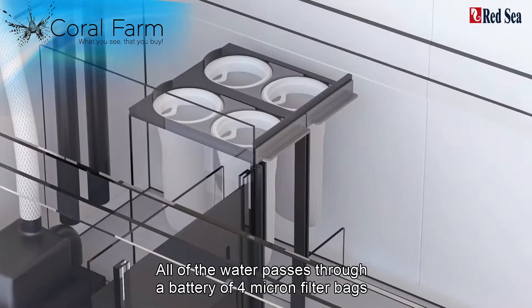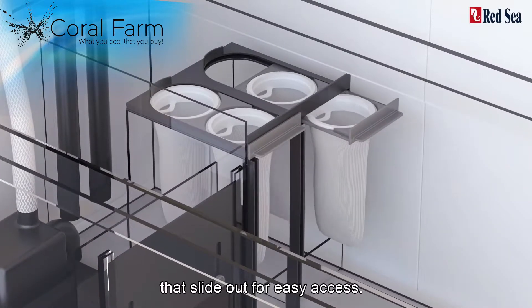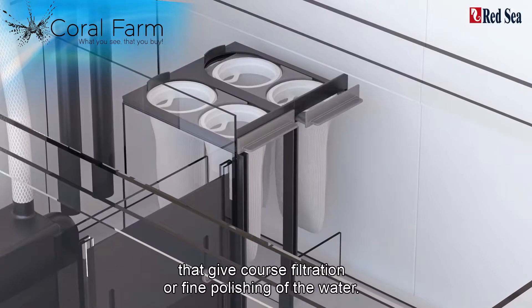All of the water passes through a battery of 4 micron filter bags that slide out for easy access. You can choose from a range of felt and thin mesh bags that give coarse filtration or fine polishing of the water.